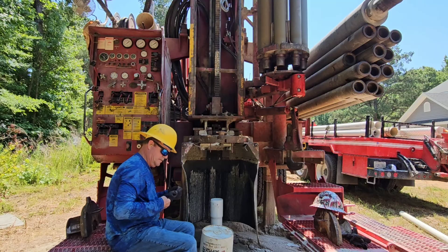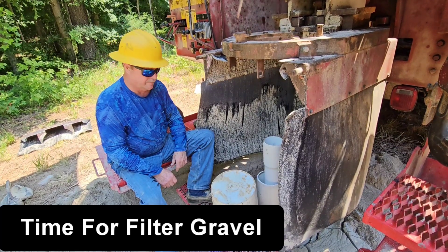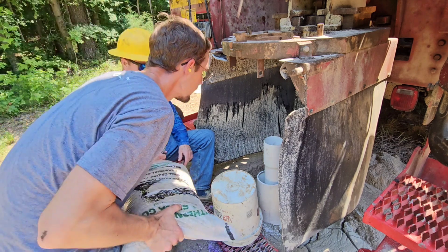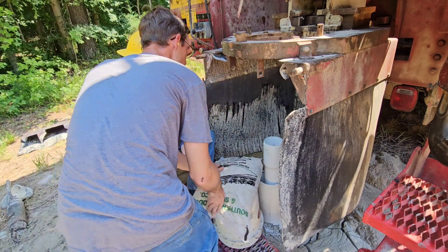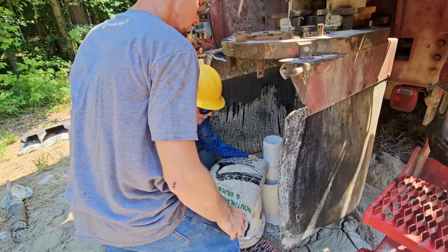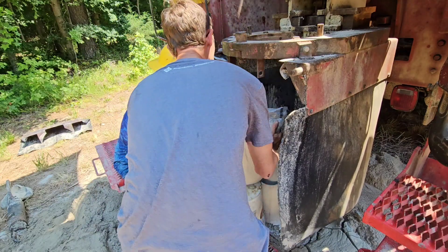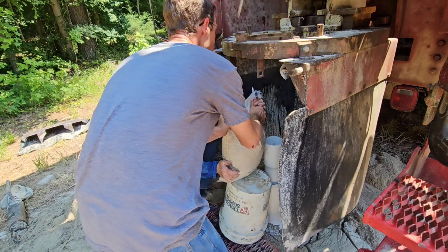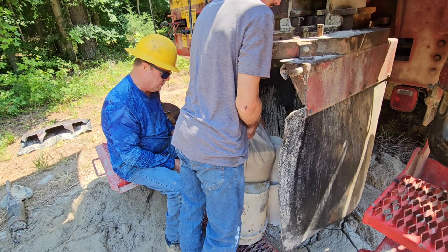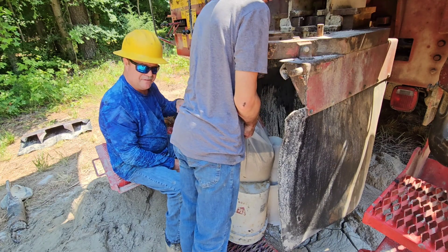Straps go in the water truck, Mike. First bag — stand it up. I'm going to cut the edge. I'm pushing all the PVC glue out, the air out.